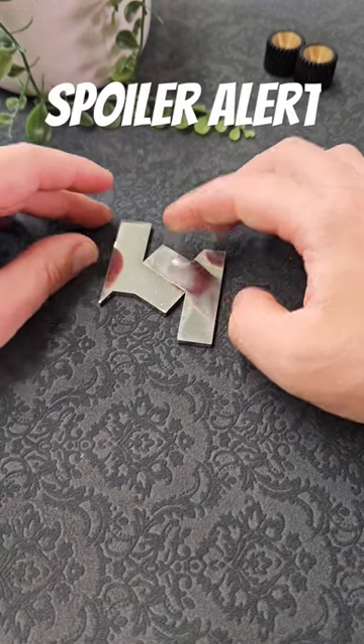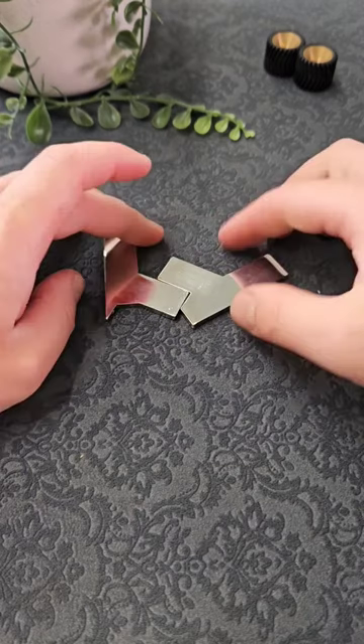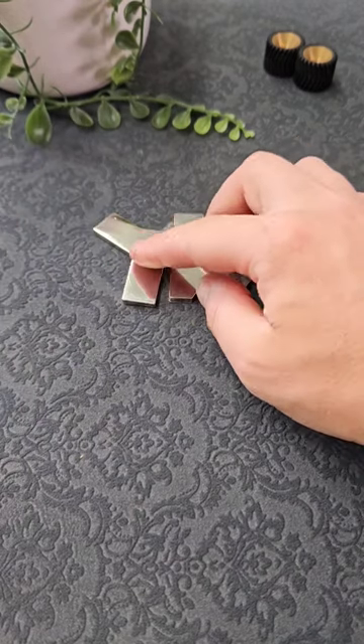You need to check, as you're making each shape, to see if it might be the solution. It might take you a while to get to the point where you find the correct one, and if you do, it looks something like this.